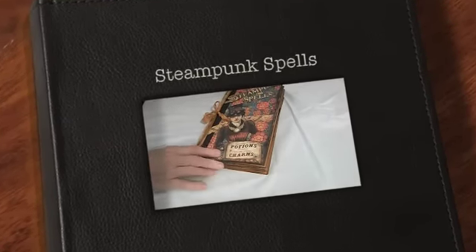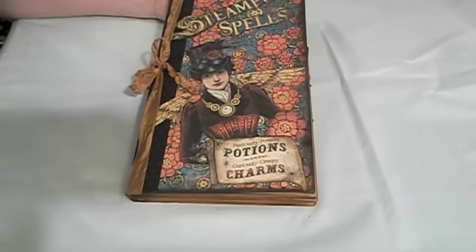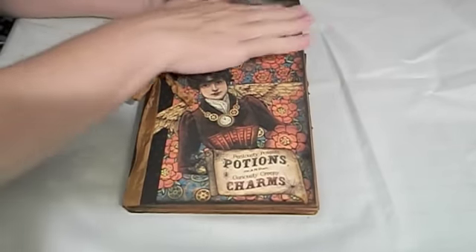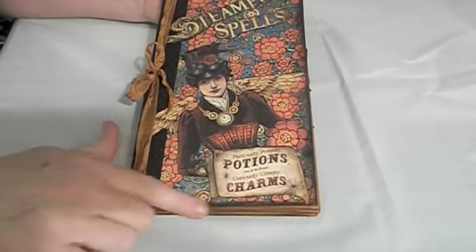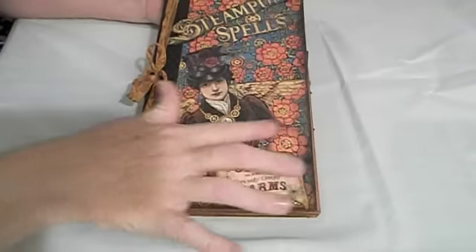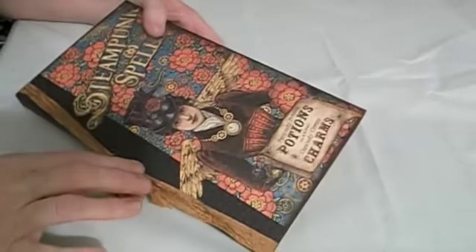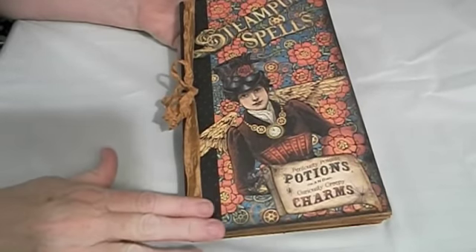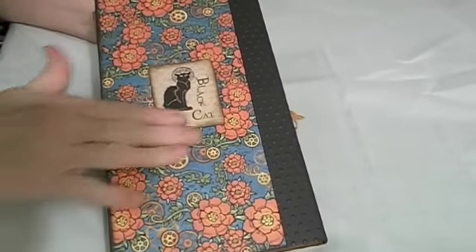Hi everyone, this is Suzy with Creative Cafe and I finally got my Steampunk Spells mini album done — that's Graphic 45's new paper collection that just came out not too long ago. I kept it pretty simple on the cover, just cut out the Steampunk Spells lady, glued on the Potions and Charms piece from one of the papers, and took a flower to cover up where I chopped her arm off. I used my embossing machine to emboss the cardstock and put sticky back canvas on the back to make it nice and sturdy.